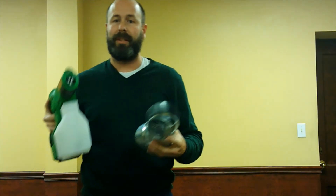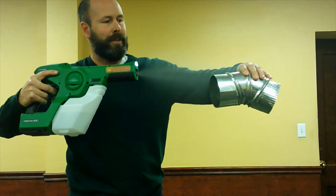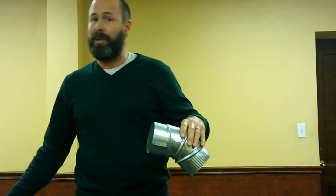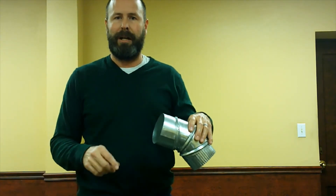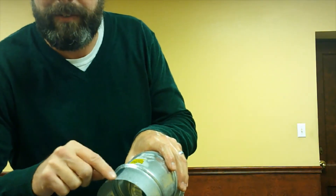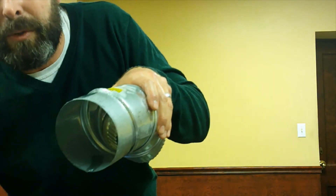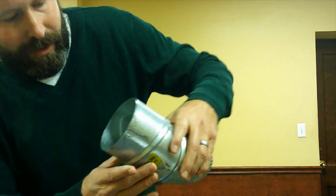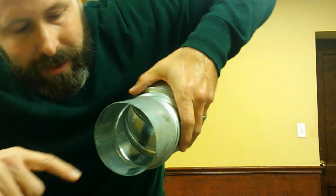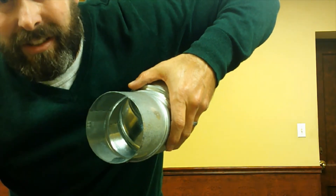Now we'll do the same wrap-around test with the electrostatic sprayer on the same piece of HVAC duct. The Victory sprayer doesn't put out as much volume as the high-volume modified paint sprayer, but it gives a nice even coat with great coverage. Now checking the underside — you can see that when I put my finger there, it actually covered the top part too, which doesn't happen unless it's an electrostatic sprayer.